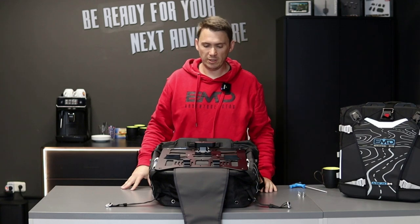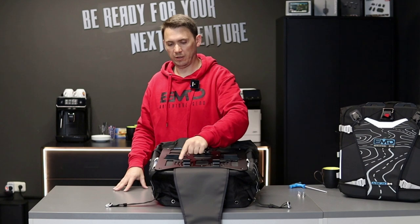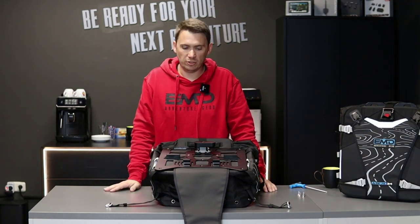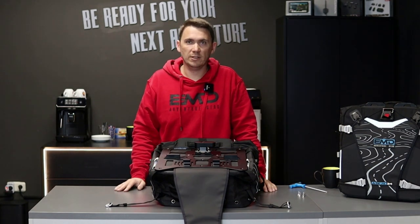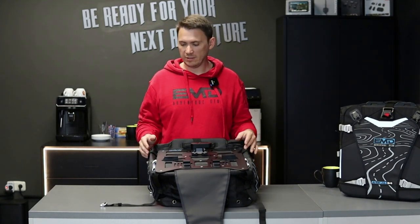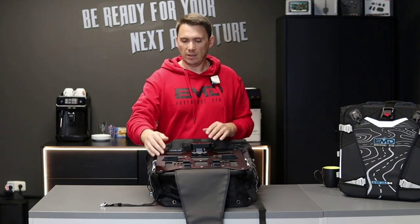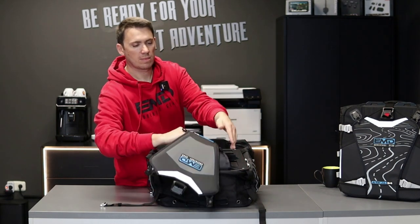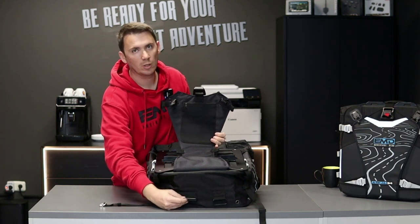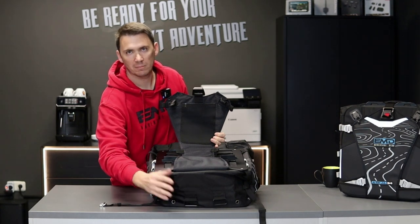All you have to do now is grab the last few bolts — one, two, three, four, five — your Allen wrench and medium strength Loctite, and bolt these on as well. Now we have finished the installation of the back and the back plate. If you wonder what the two metal loops are for, those are for the old shield design — you don't need them, just leave them in place.